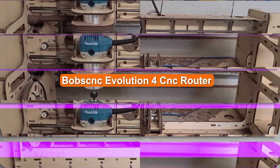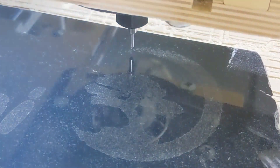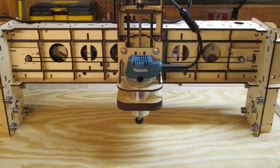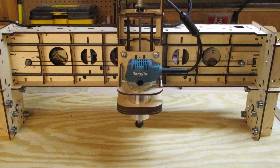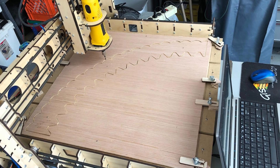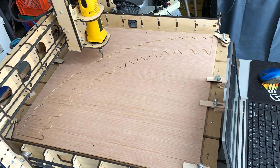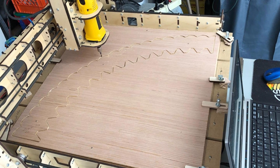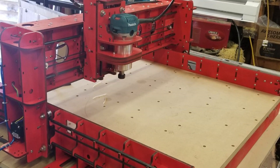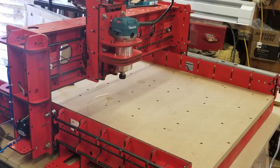The Bob CNC Evolution 4 is the successor of the popular Bob CNC router and is a popular favorite among hobbyists and woodworkers wanting an affordable CNC that's more capable than an engraver. It is a capable desktop CNC router that can work on 2x2 sheets with good precision. Bob CNC currently sells two machines in the evolution series: the Evolution 3 and the Evolution 4. The Evolution 3 is a smaller machine with similar technical specifications and a smaller cutting area of 16 inches.